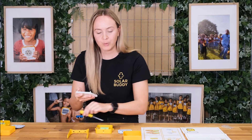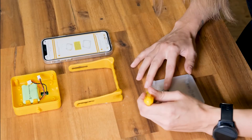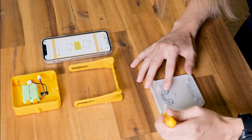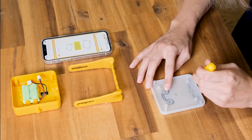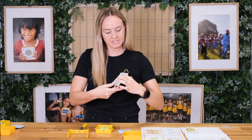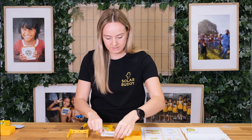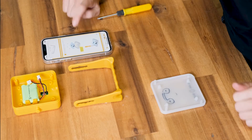A tip: you can actually use your screwdriver to just push your seal on all around the edges. Okay, that is step one complete. Step two: place the short screws in the four holes in the corner and tighten with the screwdriver.